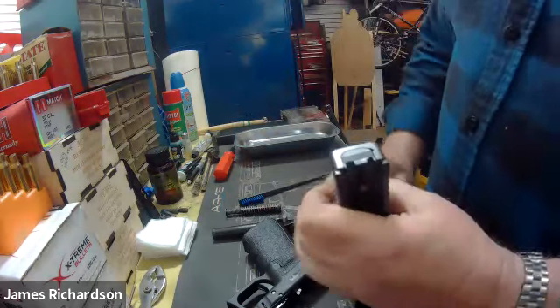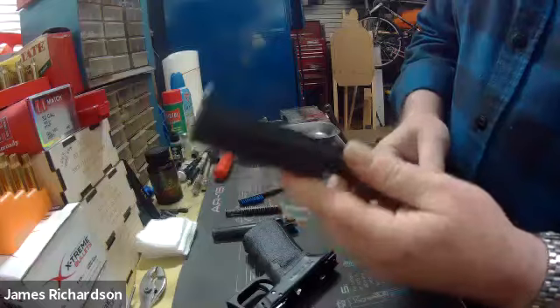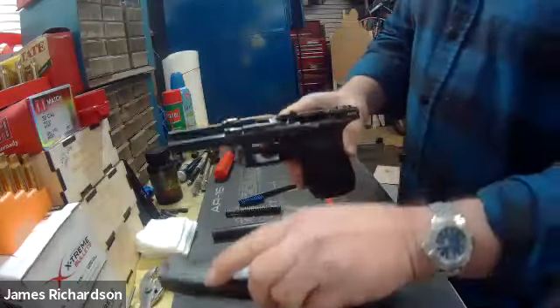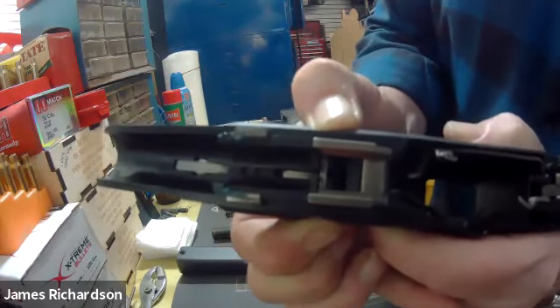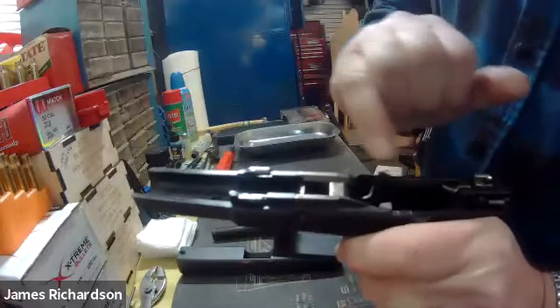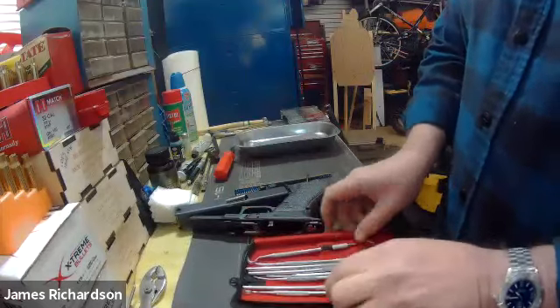That's all you should ever really need to do on a Glock — that's even really beyond just a straight field strip and clean. But I like to do it because it's fairly straightforward and simple. On the lower end of the Glock, you have your trigger assembly and your rails. That's the thing that holds the slide — retains the slide. You can see there's a little spring under there and that's what's holding it in place, so you're just relieving the tension on that spring. A fantastic tool — if you can find a set, pick them up at Harbor Freight — are dental picks. These things are fantastic for getting into some of those tight areas.